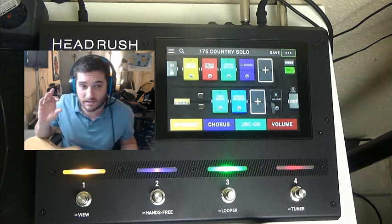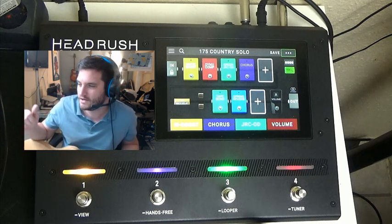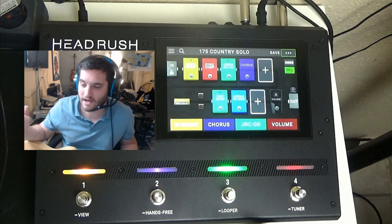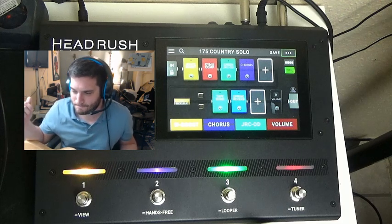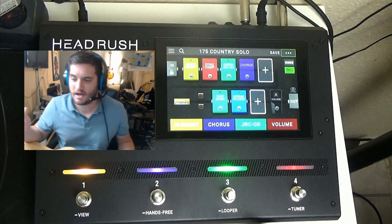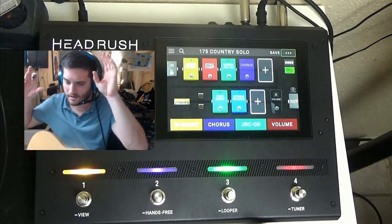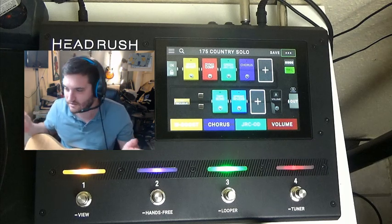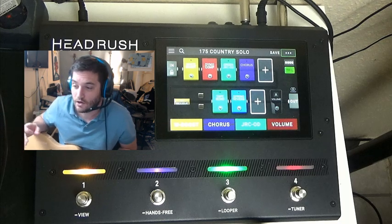The main thing that's great about this Headrush Gigboard — and the tones are great — I've had the Helix, I've had all the analog pedals, and I do still have two valve amps: DSL amplifiers from Marshall and Bogner. Does this sound as good as the analog pedals with tube amplifiers? Obviously it doesn't. Anybody on the internet who says you can't tell the difference — well, you can tell the difference. But it's not bad. It's really not bad for what you're getting here.